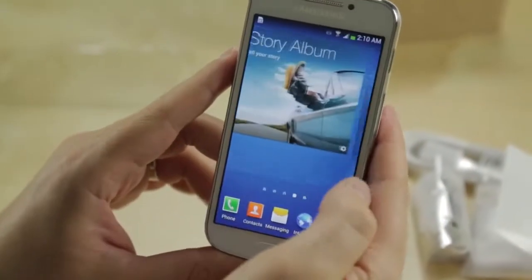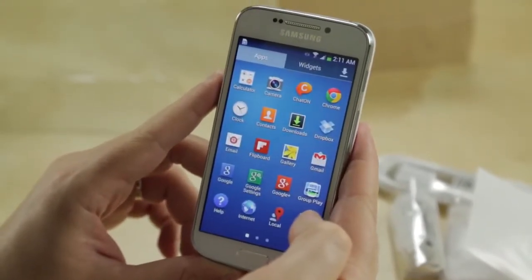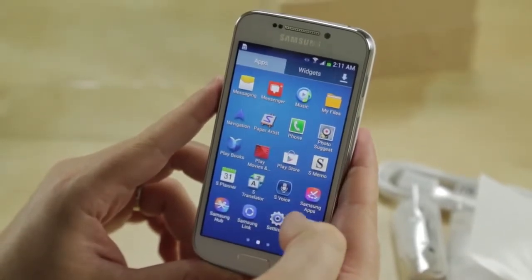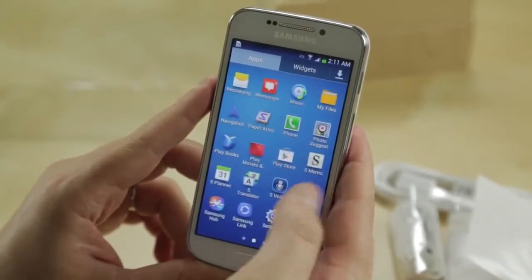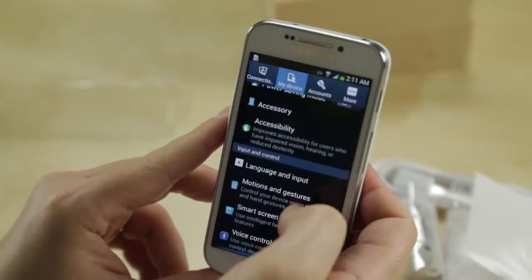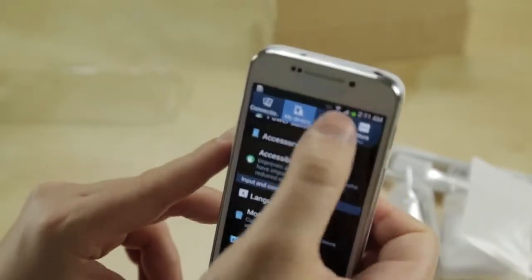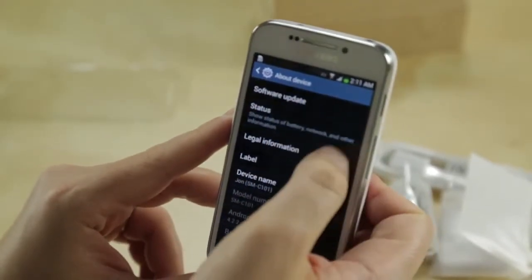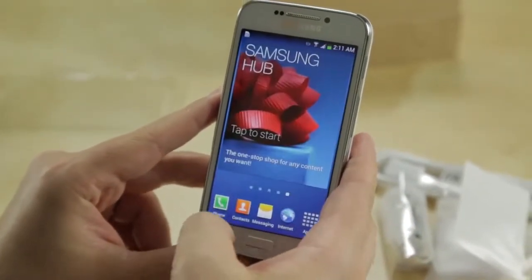We've got this guy all booted up, and it looks like stock Android with TouchWiz. Let's see what apps we've got on board — looks like pretty standard stuff: all the S apps, S Translator, S Planner, S Memo, and all the Story Album kind of stuff. Let's jump into Settings to see what we're working with. Going to More About Device — there we go — software information: 4.2.2. So it is running the latest version of Android, which is quite nice.